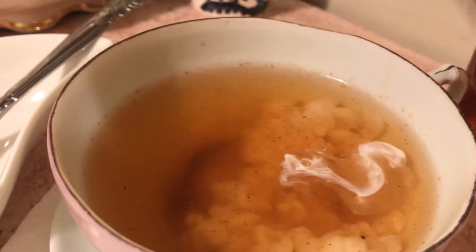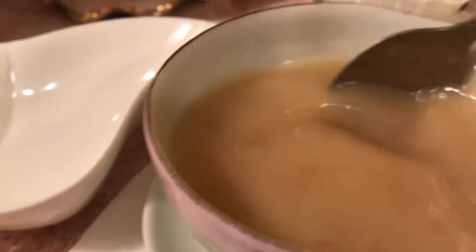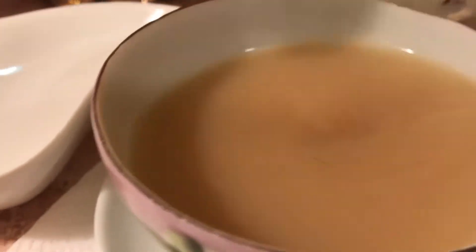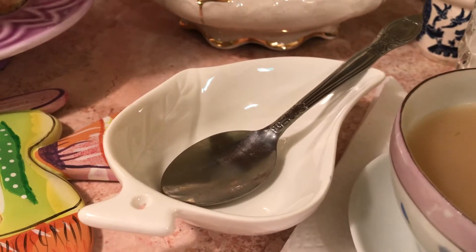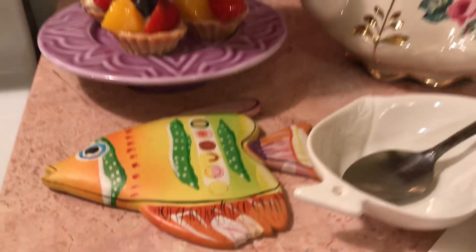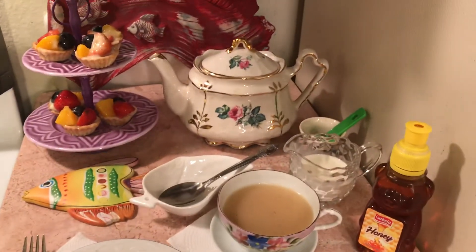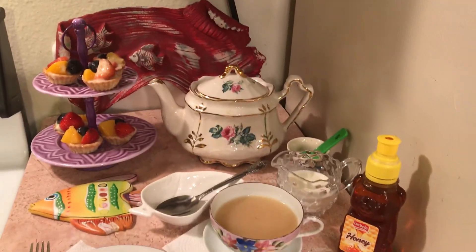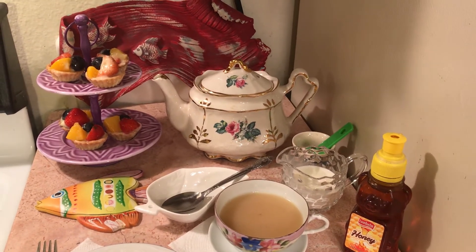That's why it's a good idea not to race out and start spending hundreds of dollars when you're new to a hobby, because you don't really know what you're going to like. I bought this little bowl at 99 Cent Only, and I bought this fish at the thrift store. I thought that was cute.